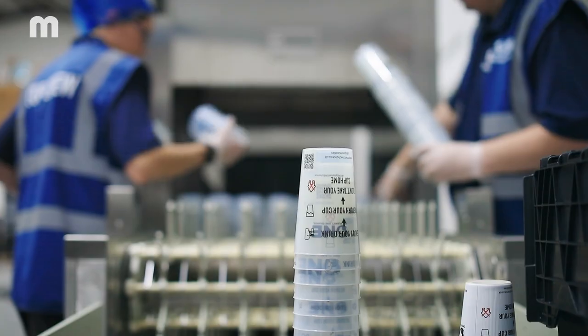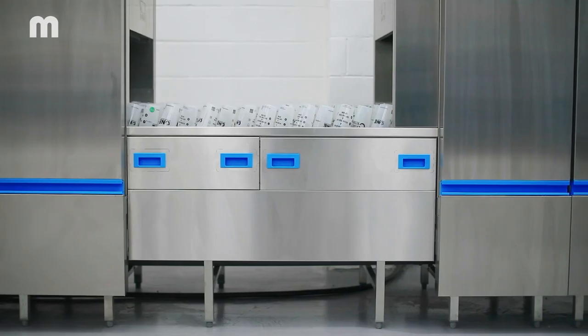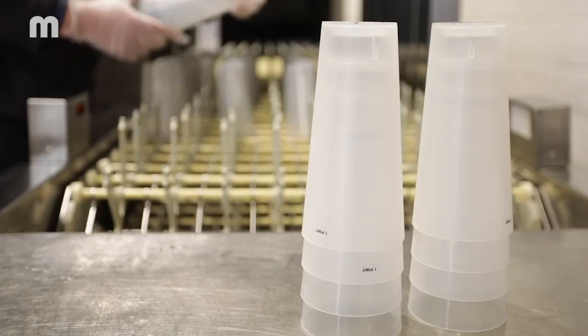Our machines are custom built to wash our cups, but more importantly to dry them, so that when they come out the other end there is zero percent moisture. That's why we chose the Myco MyQ system.